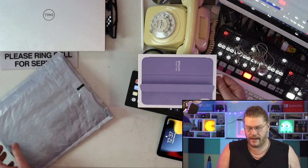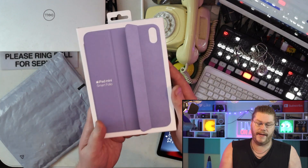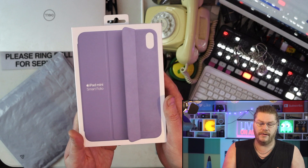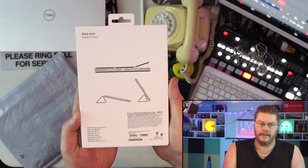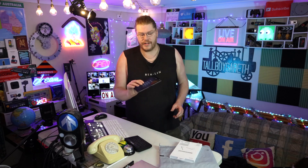This is my live camera right now, this is my iPad, and this is my package. Let's get this thing open right now — this is my iPad mini Smart Folio situation.